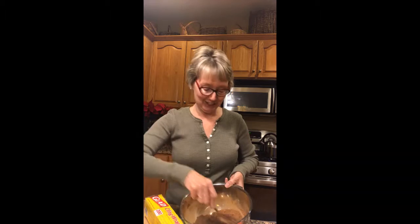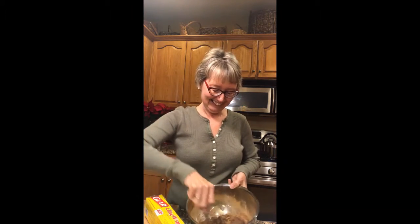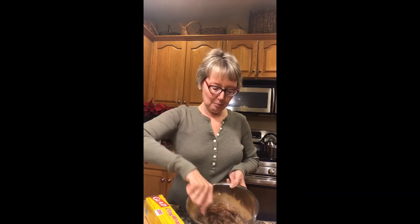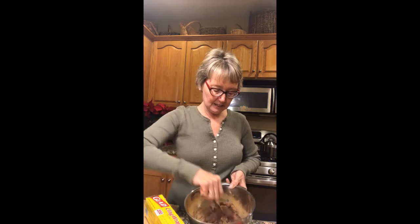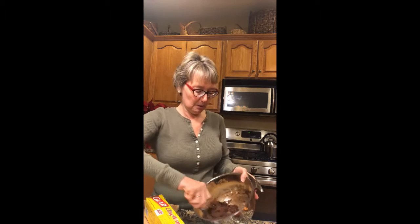And you're going to find out if you like the scent of cinnamon or not when you get into this project. We're just going to incorporate all of this cinnamon. I'd like you to have a good idea of what it's supposed to look like.